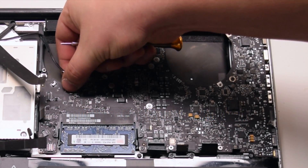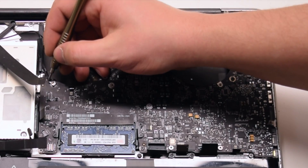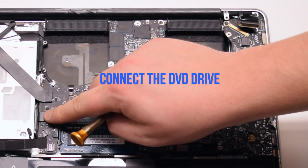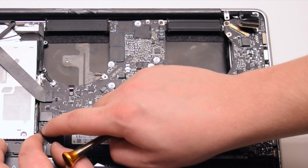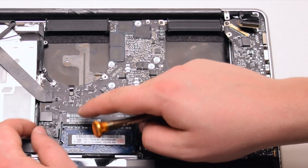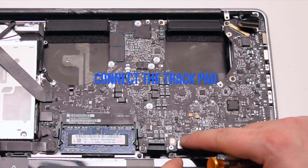Connect the keyboard backlight — push it into its socket and then click down on the locking lever. Connect the iSight camera. Connect the Wi-Fi cable. Connect the DVD drive. Connect the right speaker. Connect the hard drive SATA cable. Connect the trackpad.